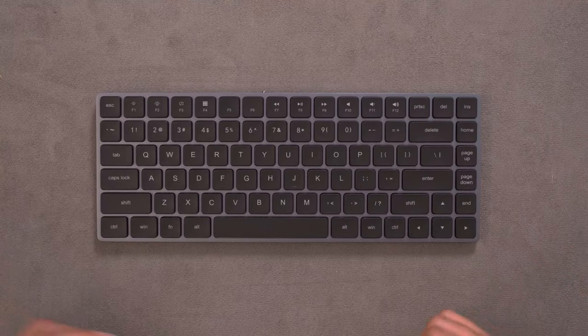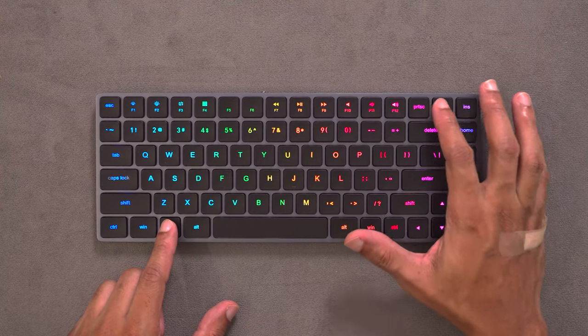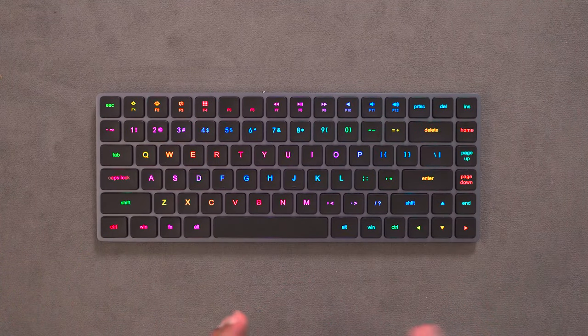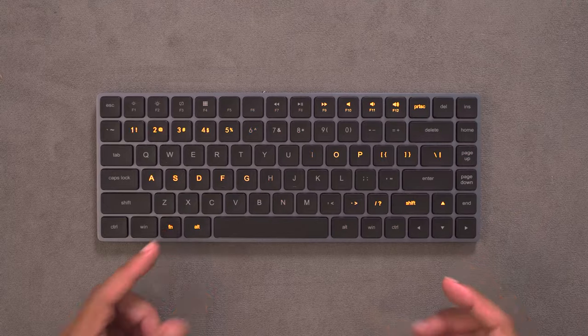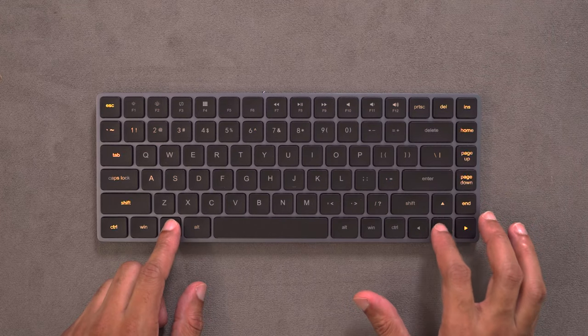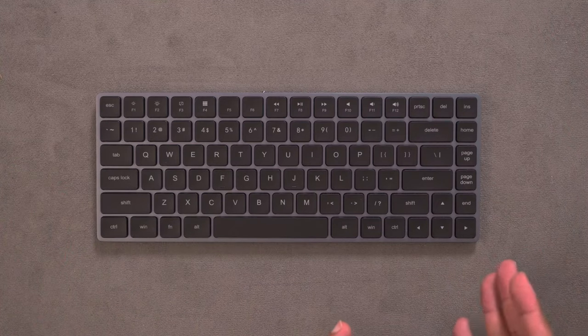Adjusting the backlighting on the LP85 is pretty simple. Turn the keyboard on or plug it in, hit the FN key and then Delete to cycle through all the different RGB LED options — 19 in total, so a really good variety. To set it to a monochrome or switch colors, hit FN plus the left or right arrow key to cycle through colors. Hit FN plus up or down to adjust brightness, and you can turn it off entirely. The RGB backlighting is really, really good here — very strong, the colors look great, and there's no leakage whatsoever. One of the best implementations I've seen.